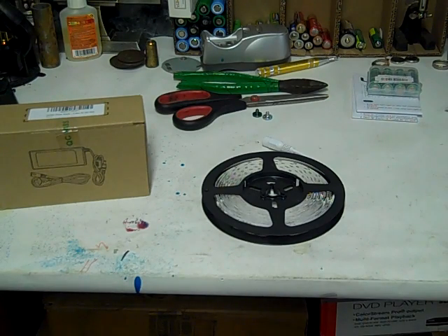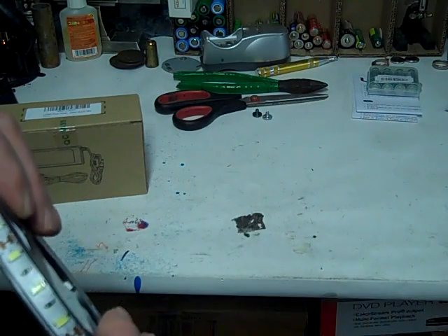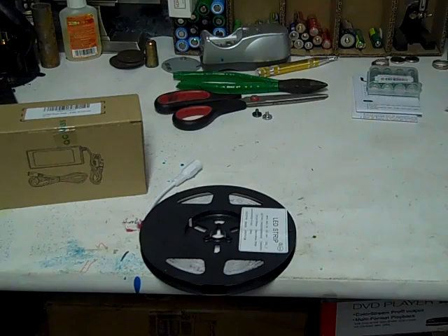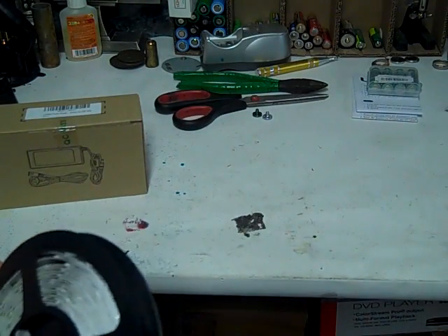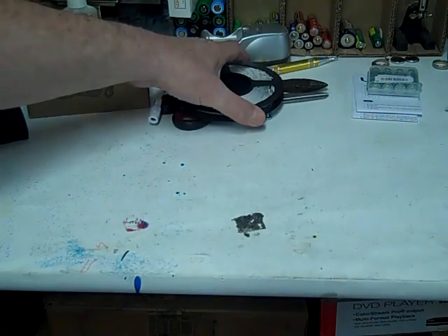Today I'm going to convert a fluorescent light into LED using these LED strip lights. These are the bright ones — I think they're 5630s. If you're thinking about buying 5050s, I don't think they're going to work. This is the 5630 LED, and what's good about it is each LED on this strip is 25 lumens. I think this gives about 6,000 lumens for the whole strip.